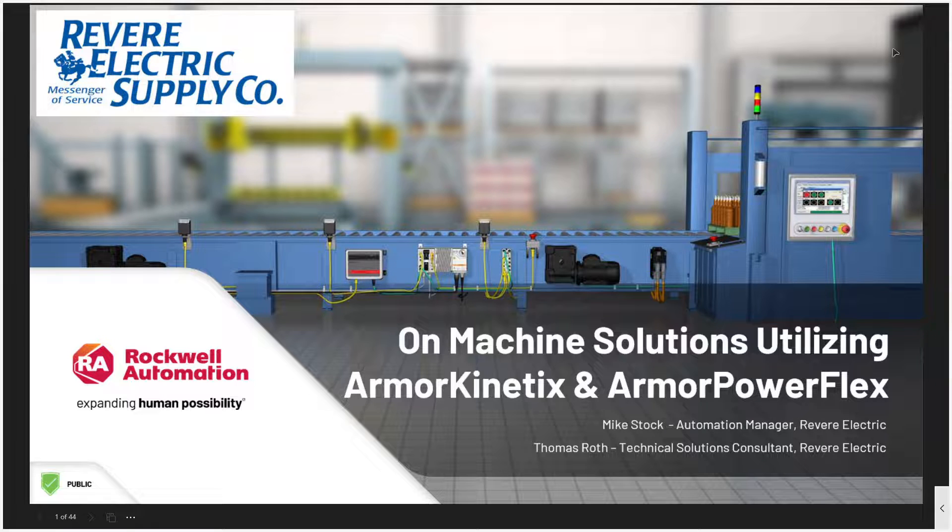Hello, everyone. Welcome to Revere Electric's webinar on machine solutions utilizing Armor Kinetics and Armor PowerFlex. My name is Ken Foster and I'll be today's moderator. During the event, you can use the left pane to navigate between chat and other event information. Please submit questions live through the chat window and we will review and answer them at the end of the presentation.